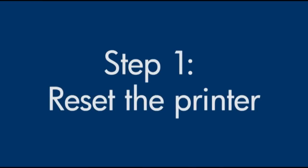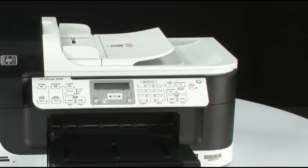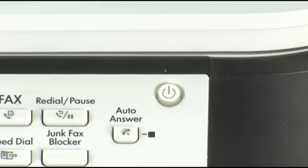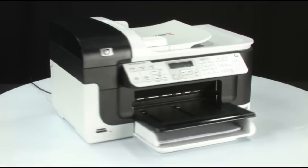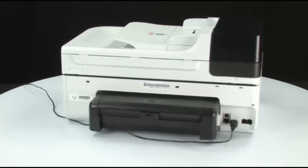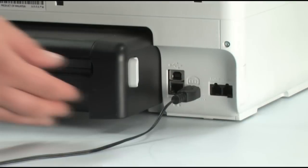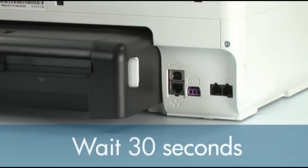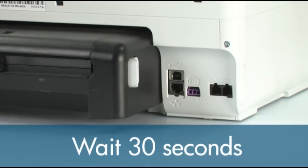Sometimes the problem can be fixed just by doing a reset. First, make sure that the printer is powered on. If it is off, press the power button to turn the printer on. Next, turn to the back of the printer. Without turning the printer off, remove the power cord from the back. Wait 30 seconds — it is important to wait the full 30 seconds for this type of reset.